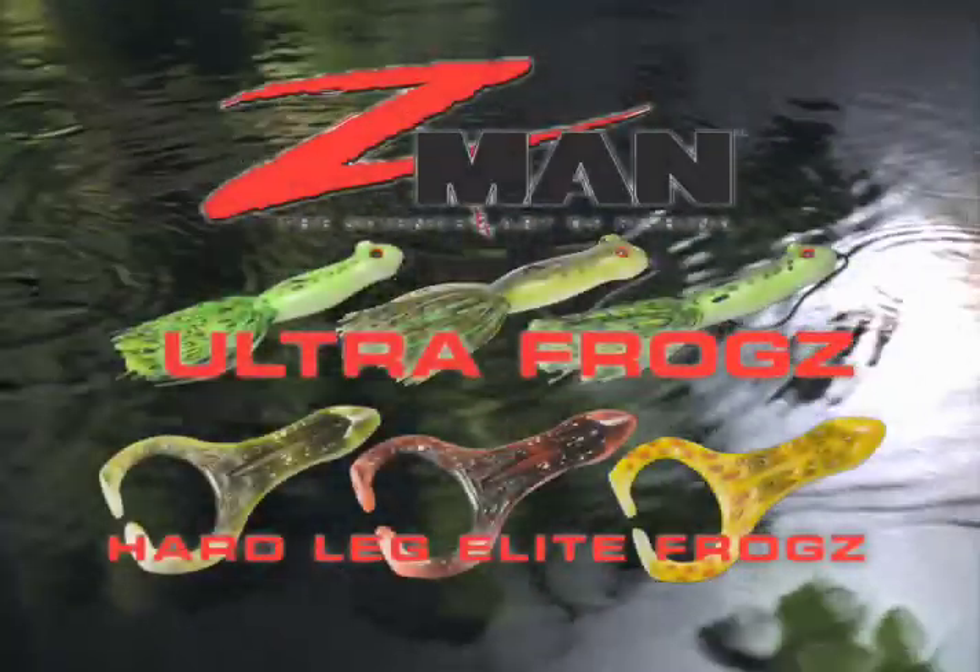I think for 2010 these are going to be really, really good products and ones you're just going to have to have in your tackle box. Thanks, we'll be right back.